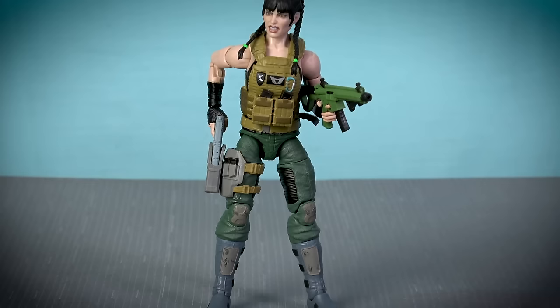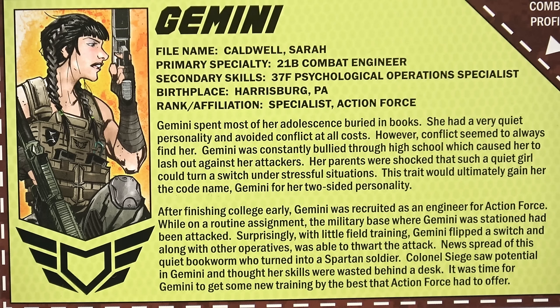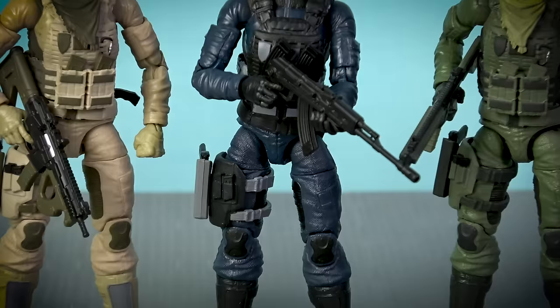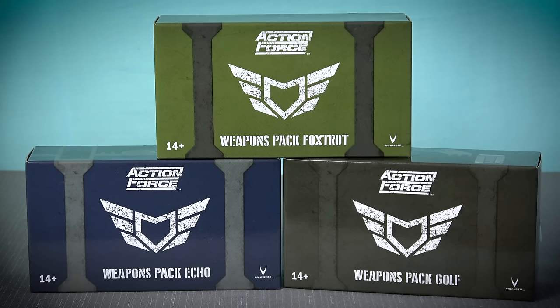Action Force Series 3.1 introduced us to the new female hero character Gemini, who has a snarling face sculpt and pigtails in her hair. This is also the first figure to come equipped with the female version of the plate carrier, which has pouches at the front for carrying two spare rifle magazines. According to her file card, this character is quiet and reserved but flips the switch when placed in stressful situations, with this trait ultimately gaining her the code name Gemini. Series 3.1 also offers us three new female gear sets, three weapons packs, and three upgrade sets for existing female characters.